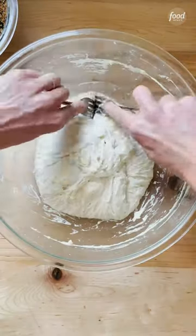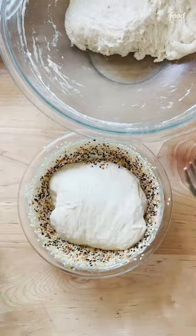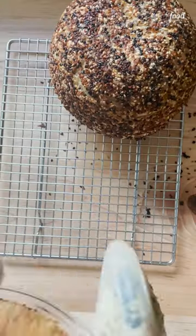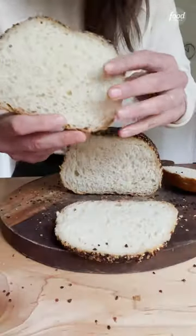Divide the risen dough into two equal portions and transfer each portion to the prepared bowls. Let rise again until the dough crowns the rim of the bowls. Bake at 425°F for 15 minutes, then 375°F for 17 to 20 minutes more.